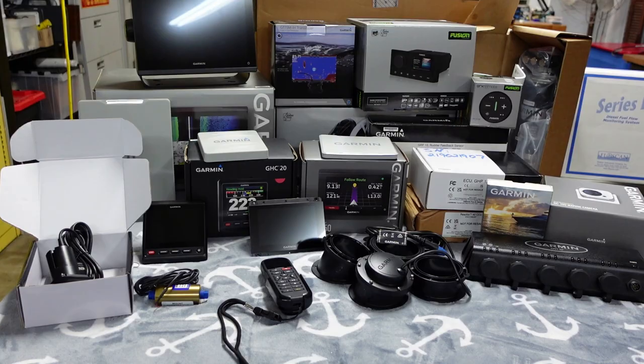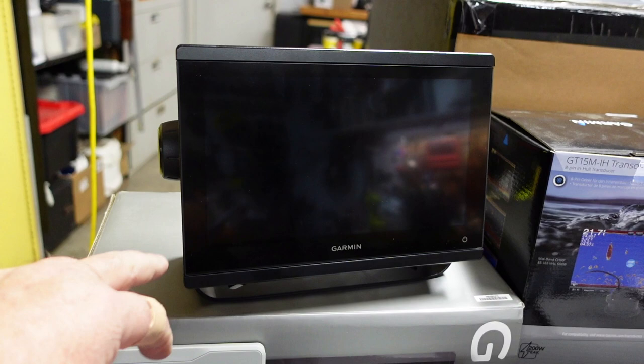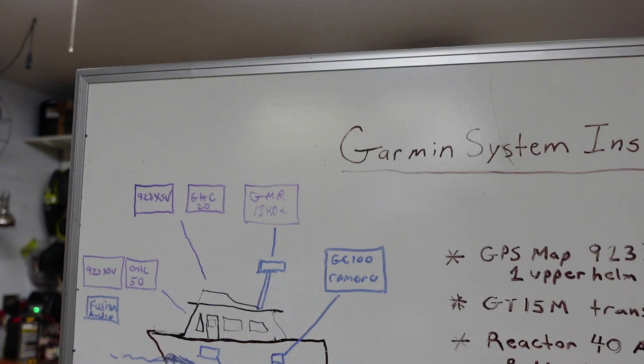So this one here is the 923 XSV with sonar capability — we've got two of those. They are going to go one on the upper helm and one on the lower helm. I've already got the one on the lower helm installed, so that's a pretty easy job — it's essentially power and mounting. The upper helm I've got to get installed next so I can start routing all the stuff to it and building the NMEA 2000 network.